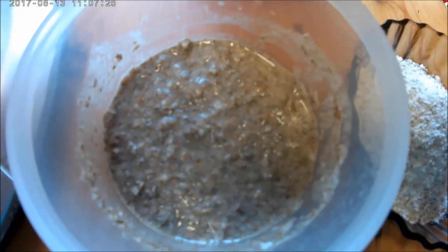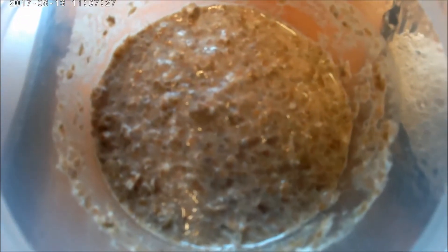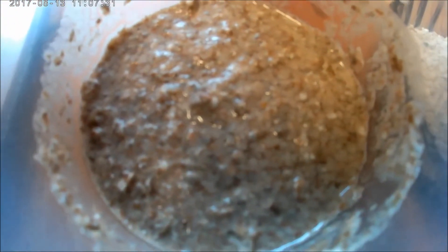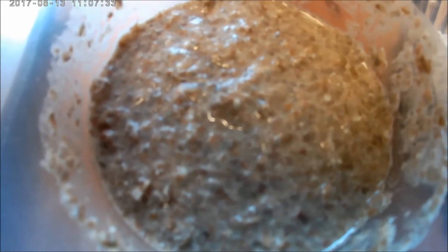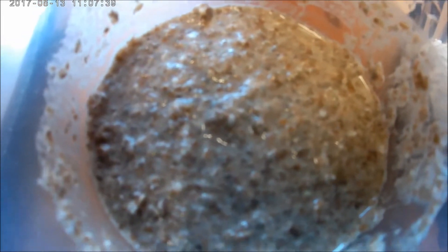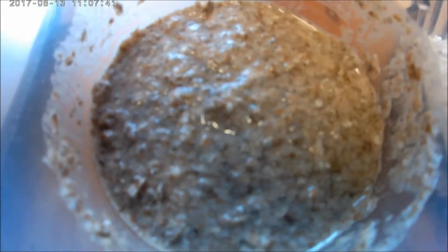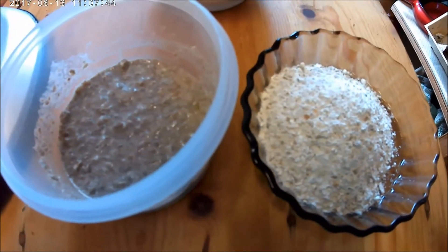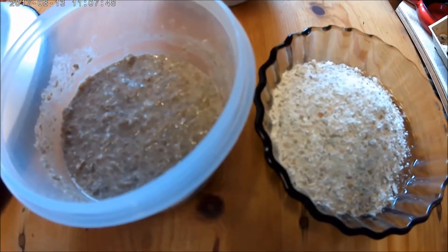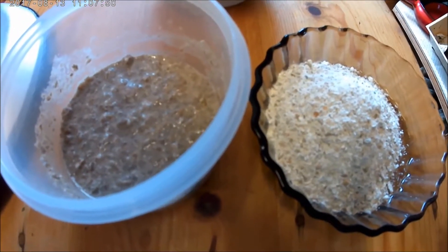This is the rye starter that I started about 36 hours ago, just an initial feed, and there's not a great deal happening there. No sound of any bubbles really yet and it smells quite sweet - it doesn't smell like a great deal happening. So I'm just going to feed that again with another 25 grams of rye and I'm going to leave it out of the fridge now to see if that encourages it to get started.